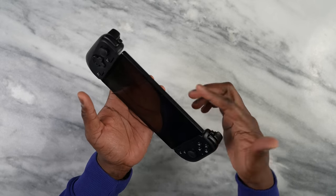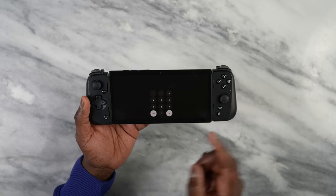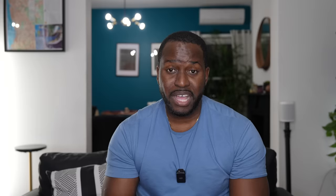On the top you have volume buttons and the power button. There is no fingerprint sensor, so you have to punch in your security code each time, which is rather annoying. There are two speaker grills on either side — large bottom-firing speakers — so this is loud. Take a listen.